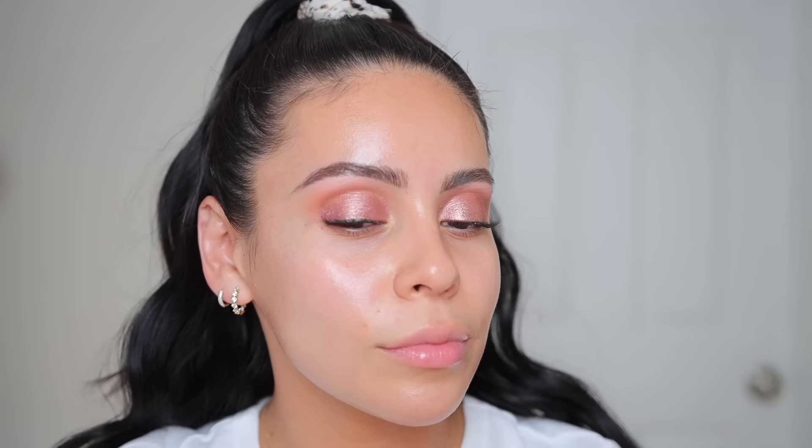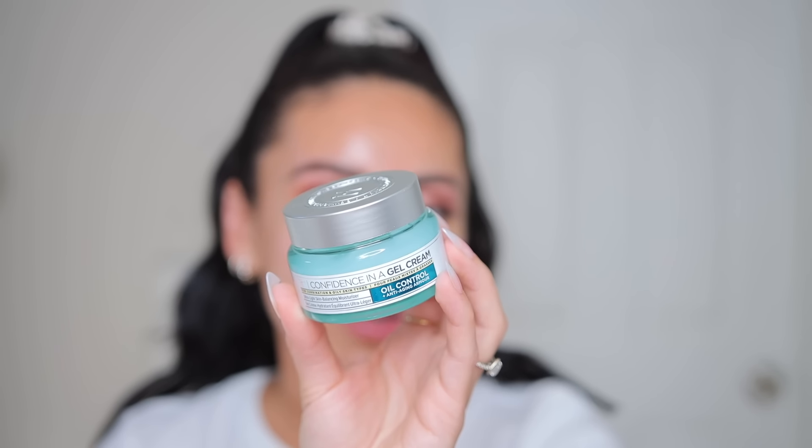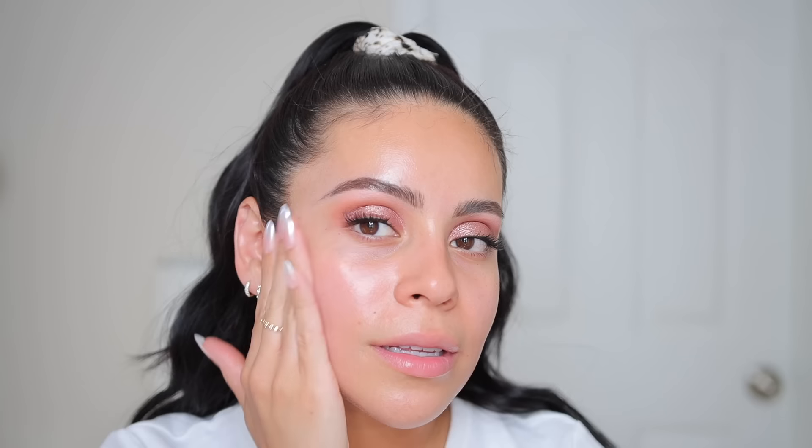We're gonna let that marinate — that smells really nice, very sweet and refreshing. Then I'm going to use the IT Cosmetics Confidence in a Gel Cream to prep the skin. This is so hydrating. It feels so lightweight but still adds a nice layer of moisture. It's nice too because it's not a greasy moisturizer — it is truly one of the best products to use under makeup.